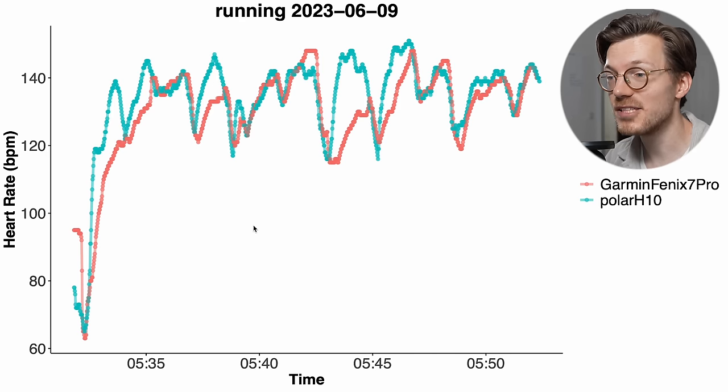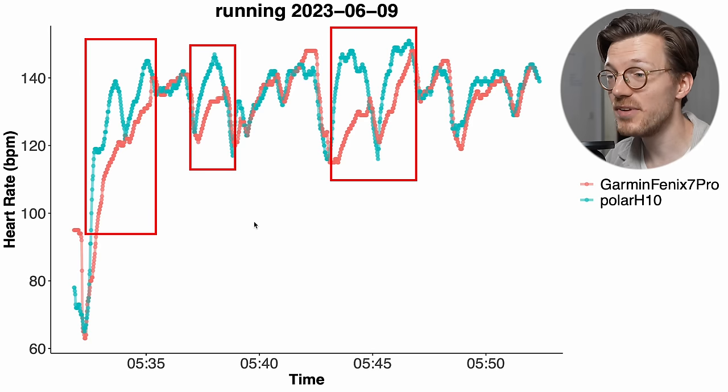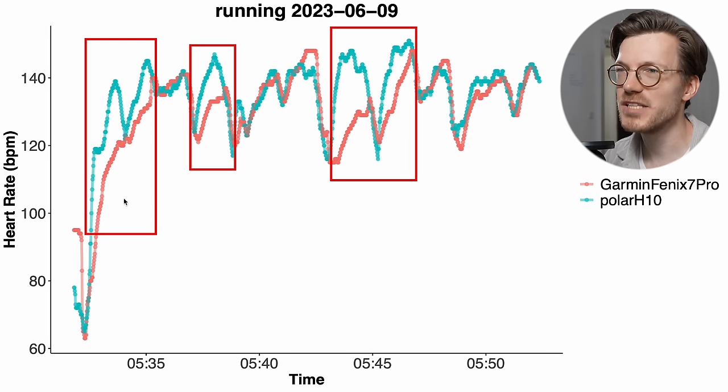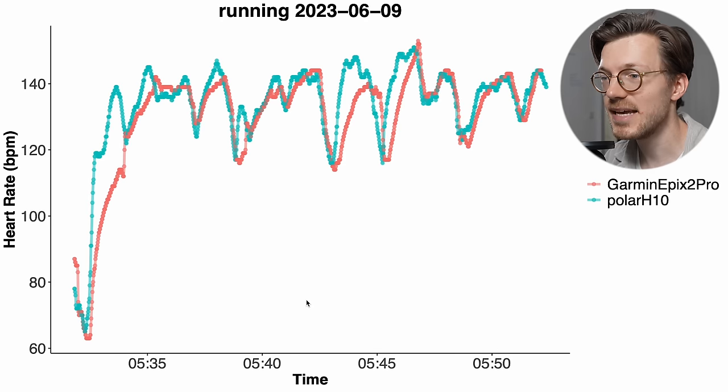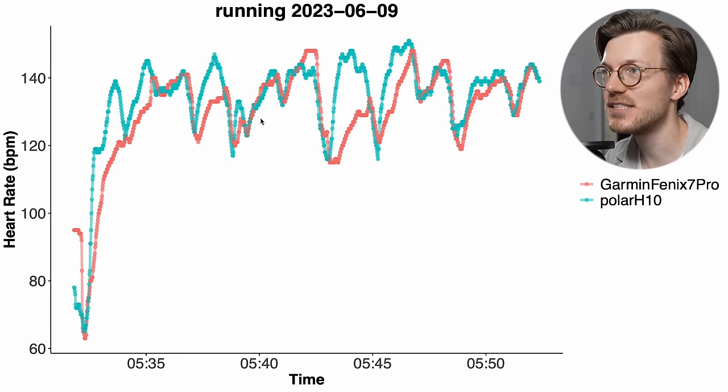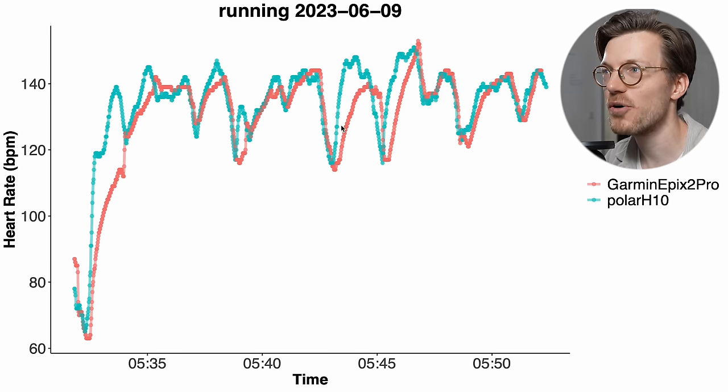Moving on to the second run for the Fenix 7 Pro — it also struggled quite a bit more here, missing quite a few of the peaks in my heart rate. It was able to track my general pattern but not the exact details. In this case the Epix 2 Pro actually did a tiny bit better. So I would say the jury is still out on whether the added weight of the Epix 2 Pro actually makes a difference — for this run the Fenix 7 did a bit worse than the Epix 2 Pro, but the difference is not that big.